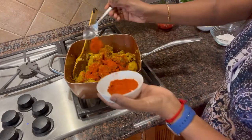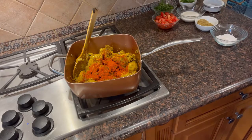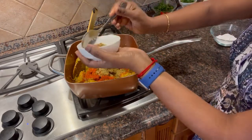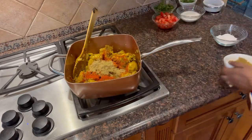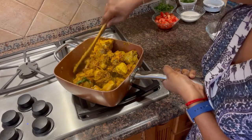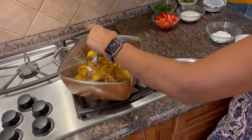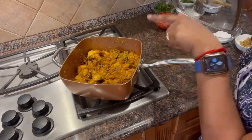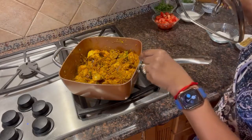Add 1 to 1 and a half tablespoons and cook. Mix for 1 minute. I will add the tomatoes on top.